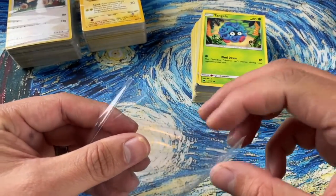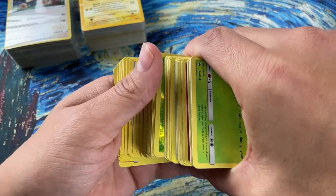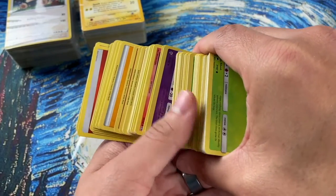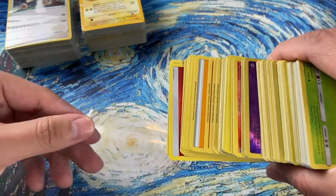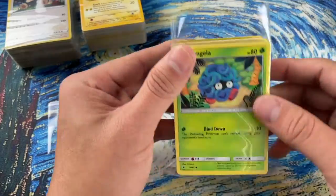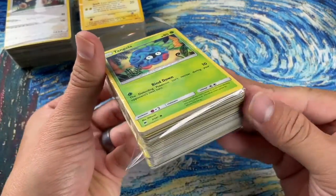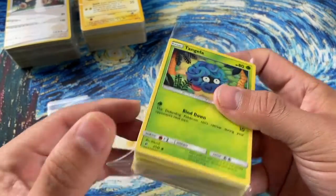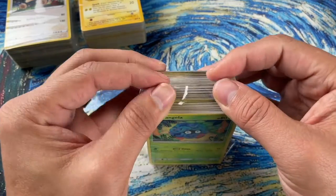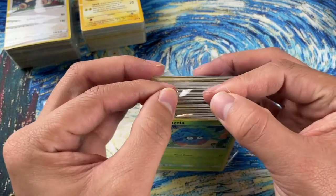It's easier to put the cards in if you angle them like this, so you're not trying to fit them all in at the same time — so much easier. You want to make sure you have the tape ready. The flaps will be sticking out, and you fold this side in, then that side in, and it should close up about perfectly.